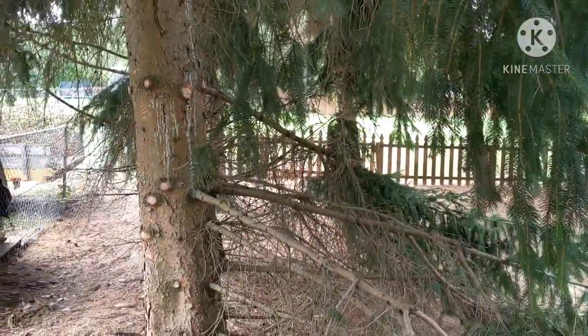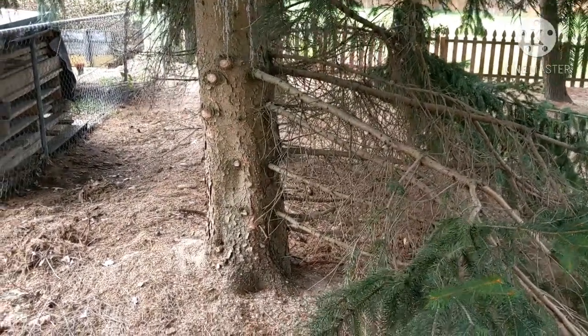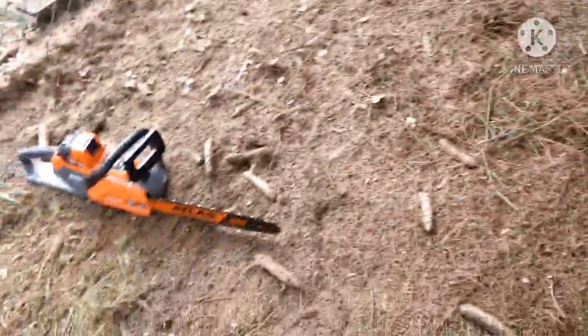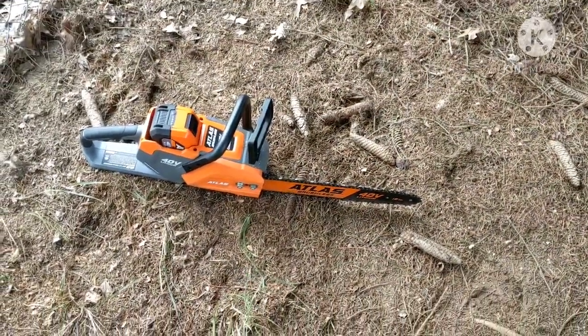I've got a fire going. I've got to finish cutting this up for the lady whose yard I'm doing. I'm going to have her record me with this chainsaw in action. So far I've been completely impressed with the Atlas line.